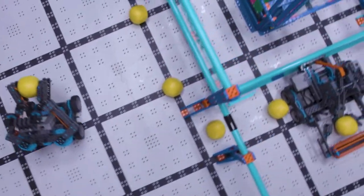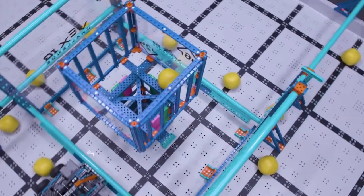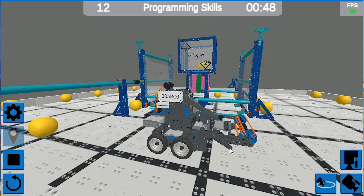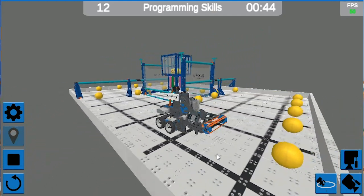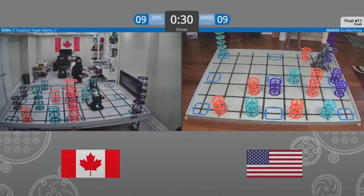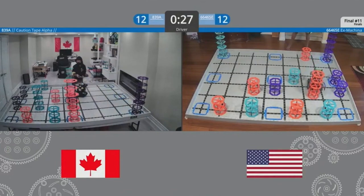Traditionally, the VEX IQ challenge was held in person in either a classroom, a school gymnasium, or even community centers. But for the 2021-2022 season, event partners can choose to hold an event entirely remotely if they wish by utilizing the robotevents.com live remote tournament interface. The intent of a live remote event is to replicate the competition experience of an in-person live skills-only event as much as possible. In the live remote challenge, an alliance of two robots, each operating on their own field under driver control, work together over a live video connection.